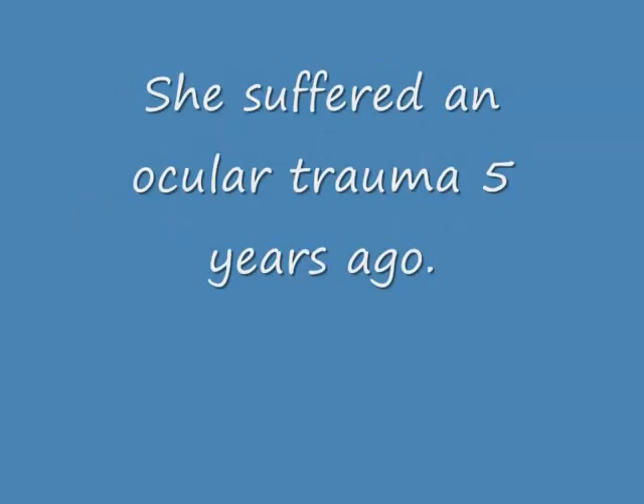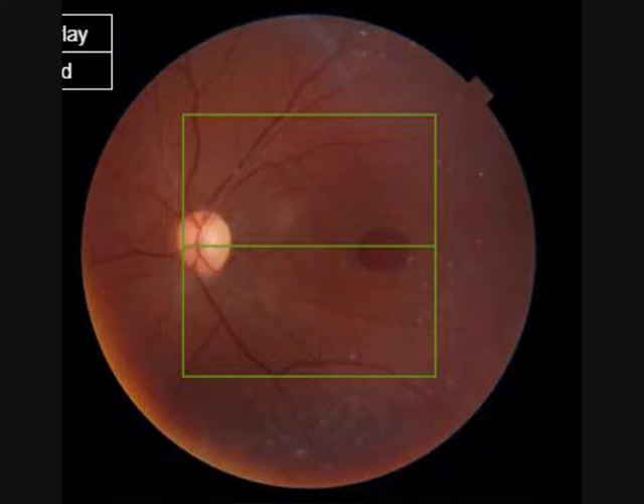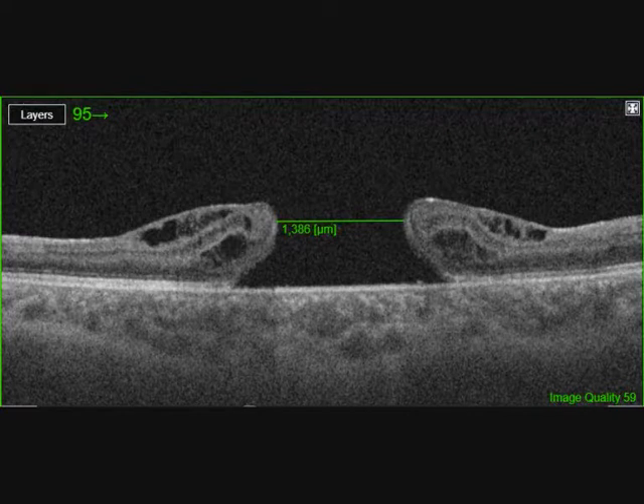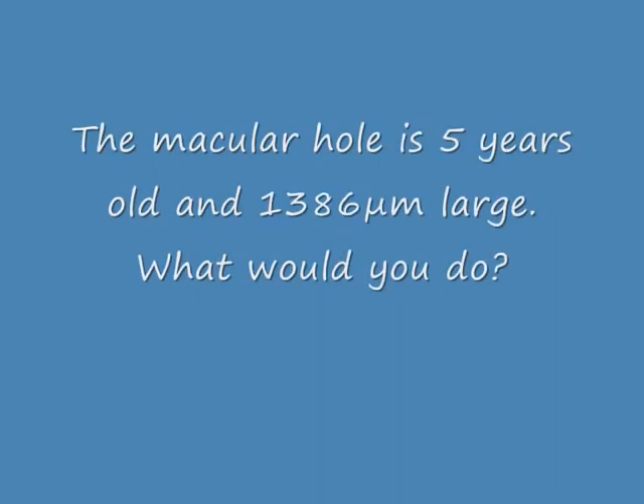This is a vitrectomy for a large macular hole from old macular trauma. The eye is already vitrectomized. Here you can see the big macular hole and here the OCT — this is a five-year-old hole.